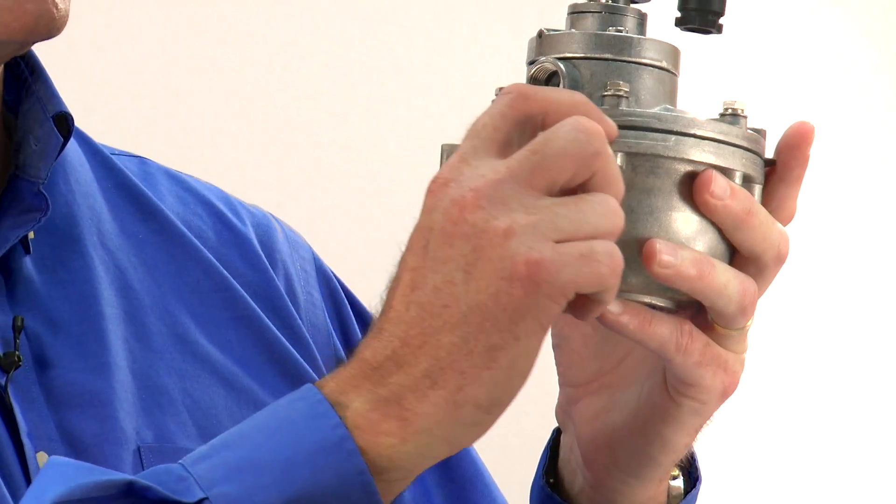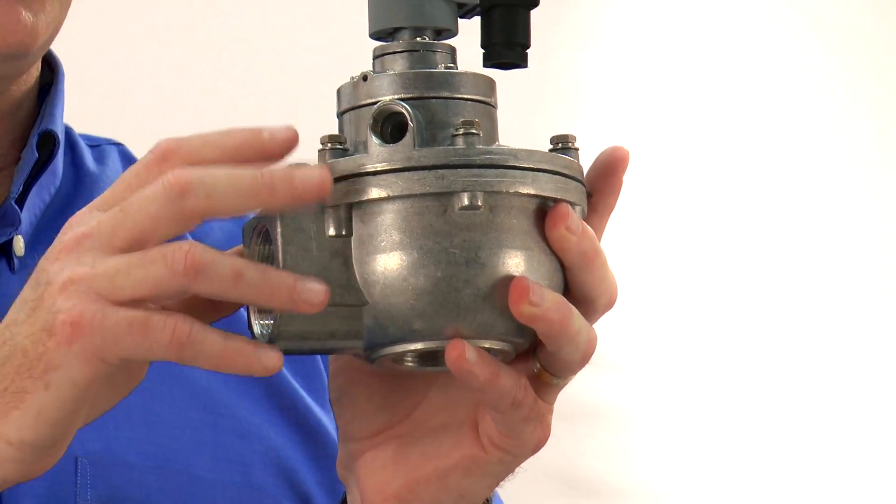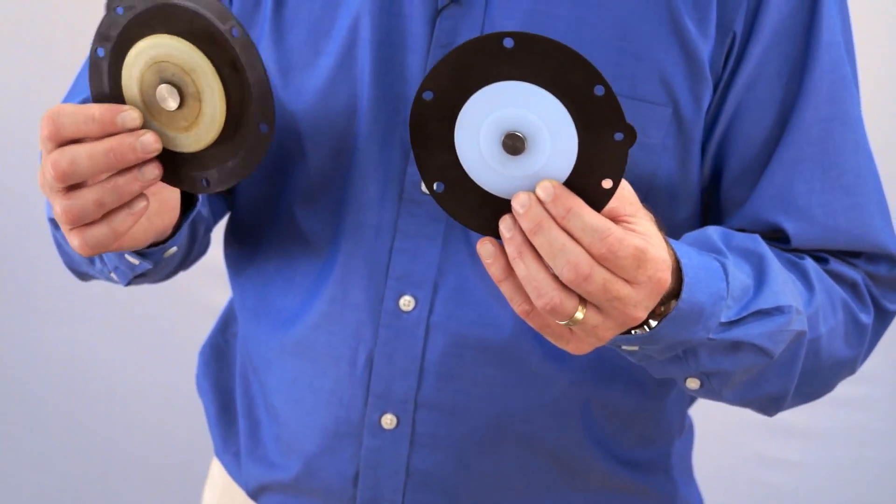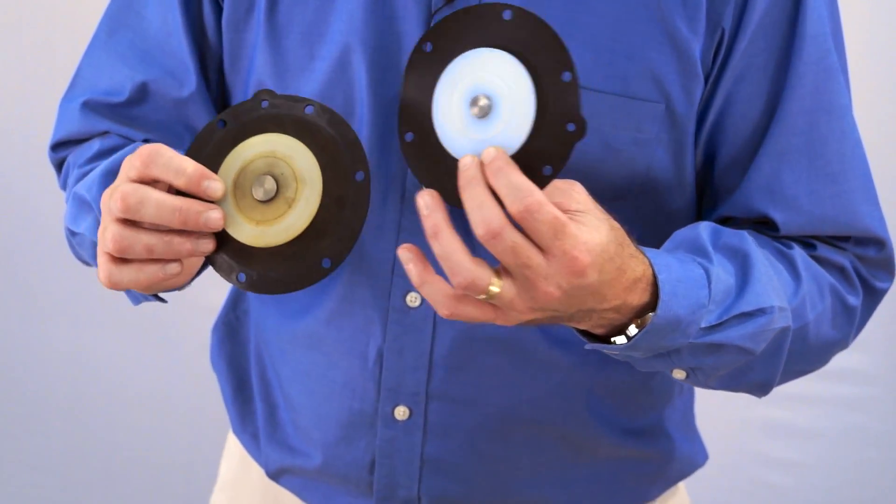The first thing that we want to look at is the diaphragm. The diaphragm is this rubber section that's between the top and bottom half of the valve. The purpose of the diaphragm is it actually opens and closes the valve when the valve operates to let the air go through or not. This one's nice and new, but over time your diaphragms can start to get old, the rubber can crack or get holes in it. The diaphragm can get pitted and allow air to leak through. So the first thing you want to do is open up your valve, take a look at your diaphragm, and make sure it's in good condition.